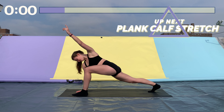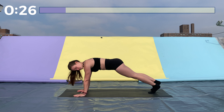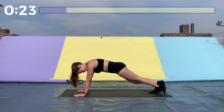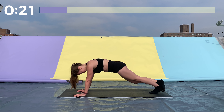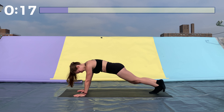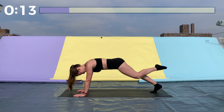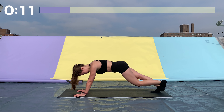All right, get back into a plank position and we're going to do a calf stretch. Place one foot over the other and sink back into your heel, pushing your heel back behind you. Great job. Same thing on the other side — really flexing that foot, pushing your heel backwards.